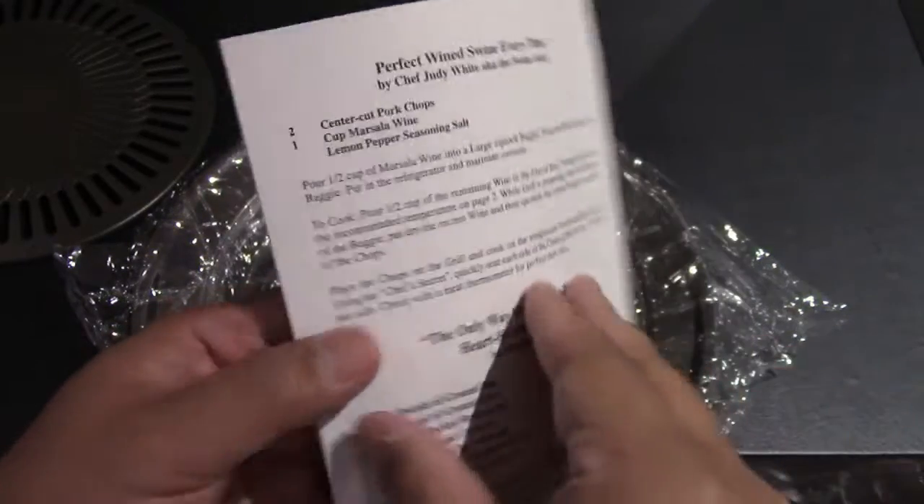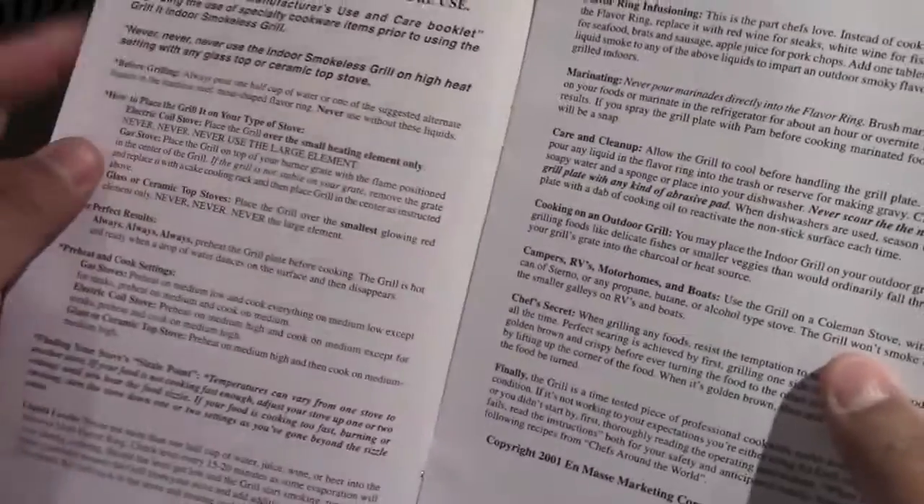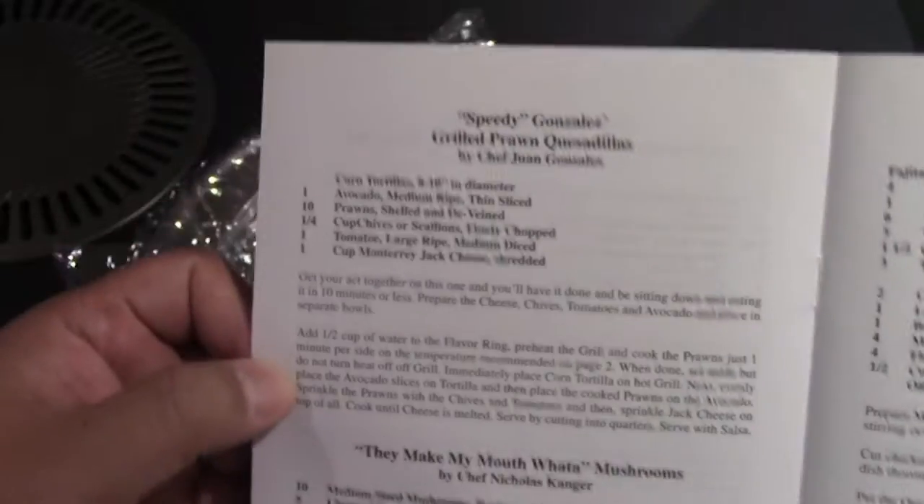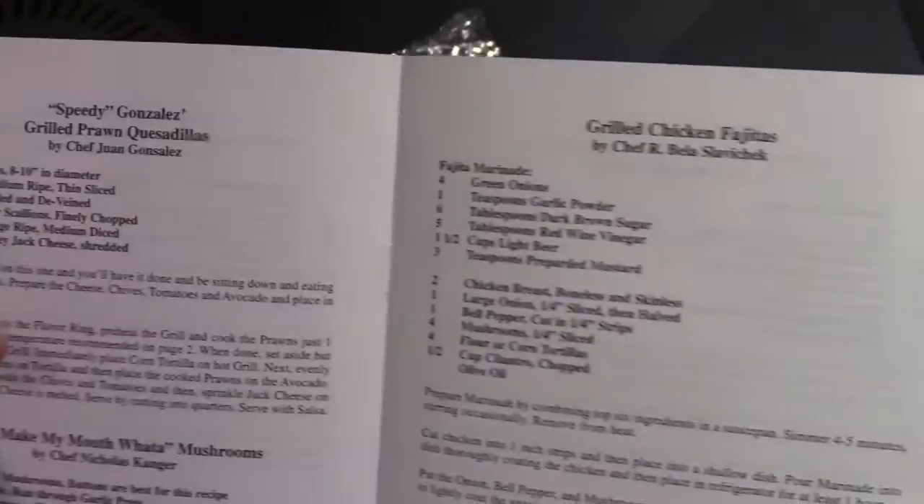You can cook on gas or electric. There are some recipes that are accompanied with the book, so you can have a look through that as well. There are lots of pages with recipes for chicken, steak, beef, pork, those kinds of things, even seafood.